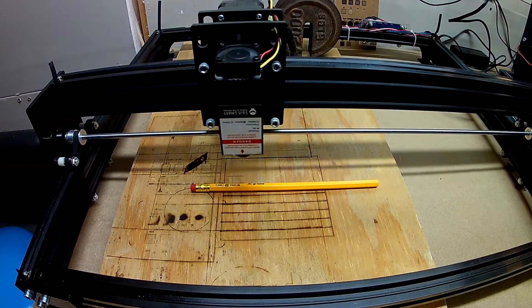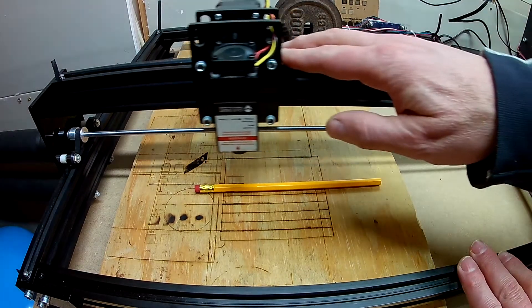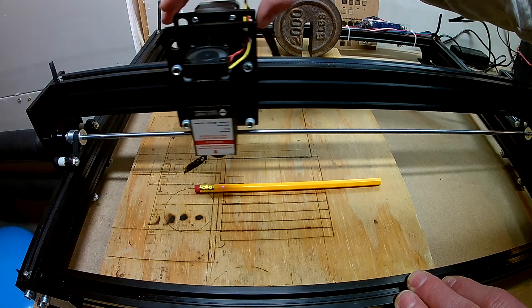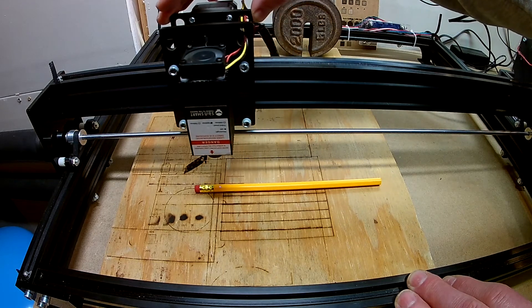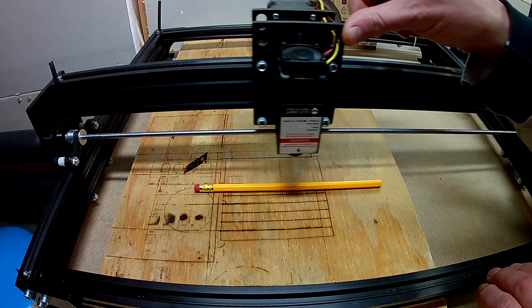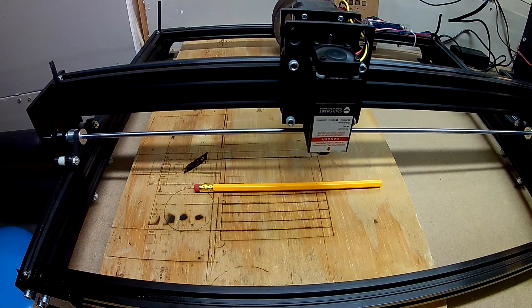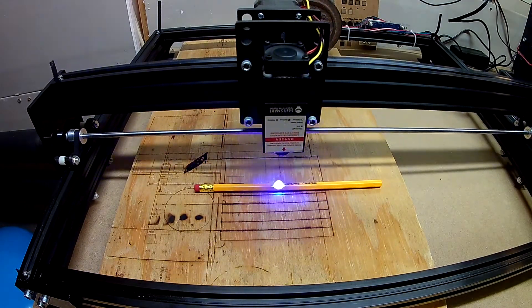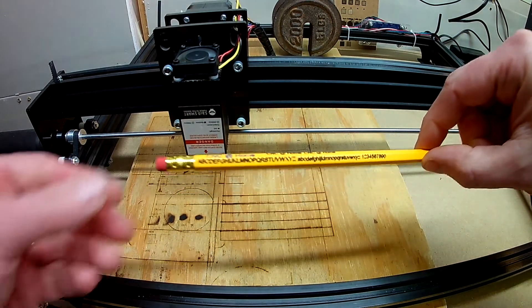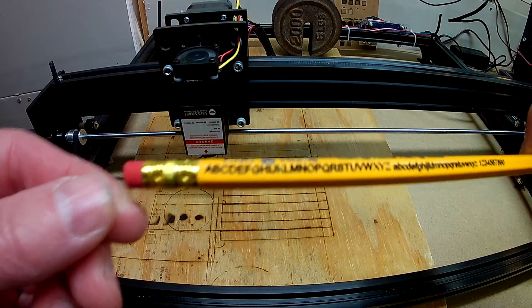Looks like I had that set a little bit high on my Y travel. It doesn't focus perfectly, but there it is — about 12 characters per minute.